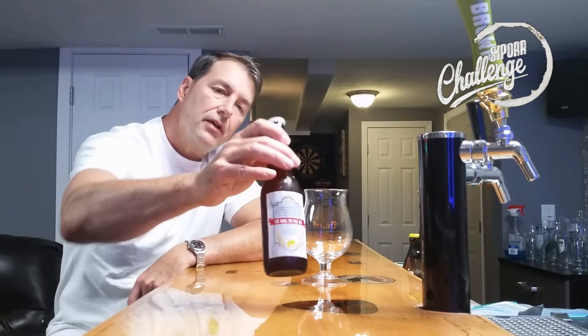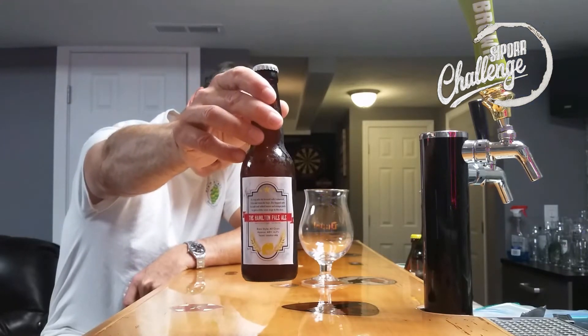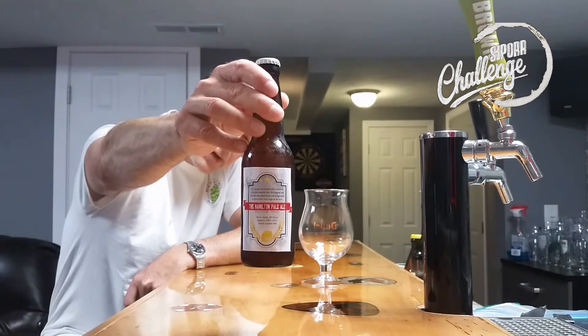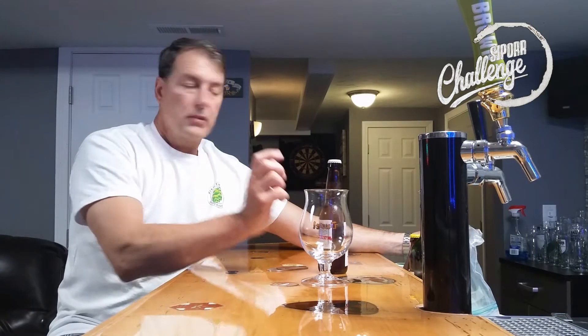Main Brew Guy here. I have another beer review for the SJPour Challenge — the Hamilton Pale Ale, with an ABV of 4.2%. It was fermented with London Ale Yeast and has three different hop selections. A crisp pale ale brewed with Centennial, Citra, and Amarillo Hops. Dry hopped with Cascade, and added lemons and orange peels to give a more citrus note. The ID for this one is 23 Echo, 35 Delta, 59 Mike.